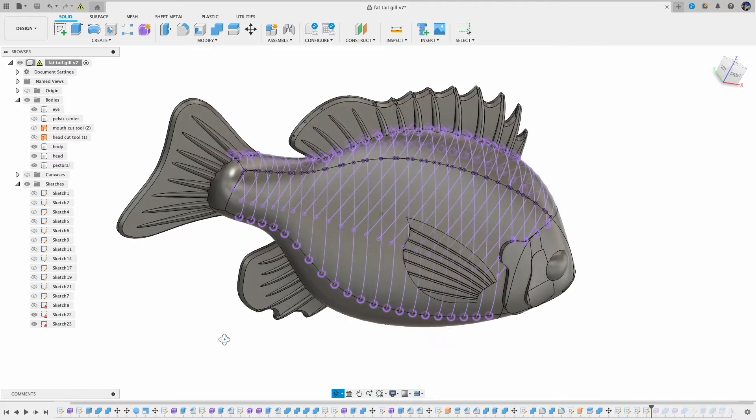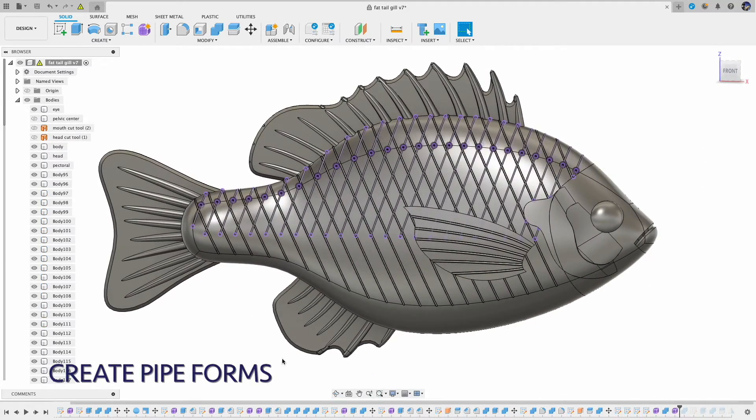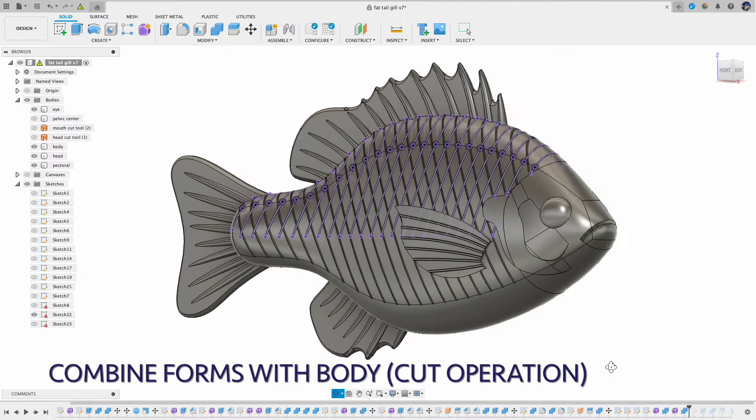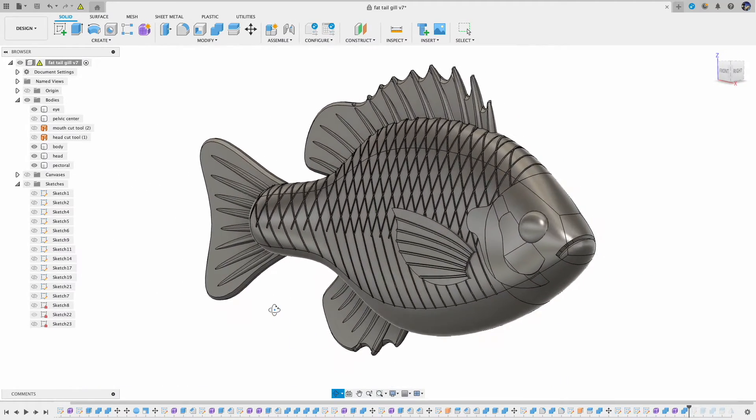You can see those purple lines — they are the projected lines. And once you have those lines, you can create pipe forms using those lines. Then combine those pipe forms with the body using a cut operation. And there you have it, the simple straight line cut design.